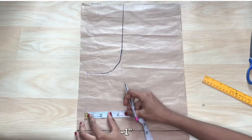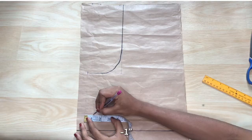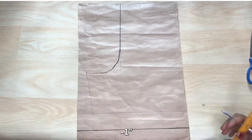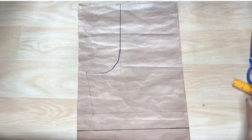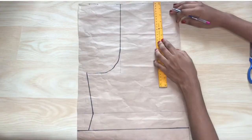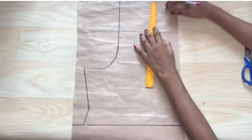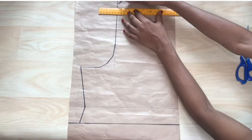Instead of going straight down from the lap, I'm going to go in by one inch at the end of the full length to give it some shape. Then I go ahead to mark out the band, and I'm going with 1.5 inches for the band.